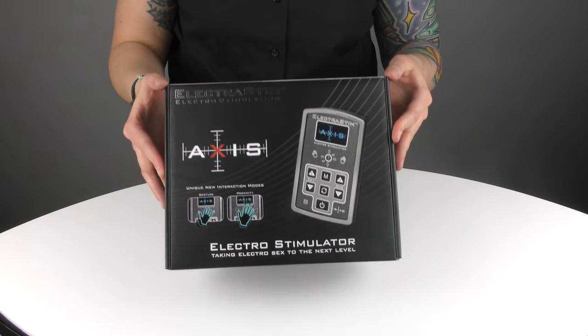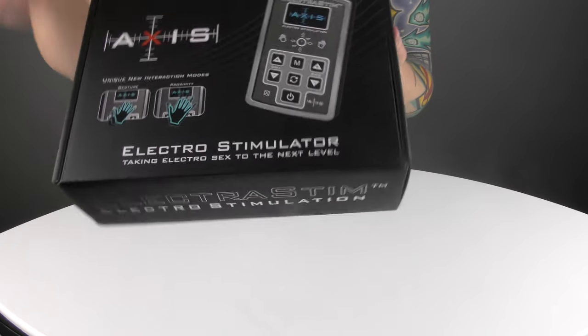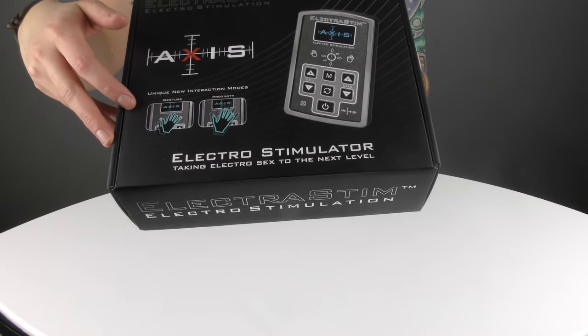The outside carton of Axis is your traditional cardboard carton. We've got a picture of Axis here, and we've got a little bit about the proximity and the gesture modes that are brand new.